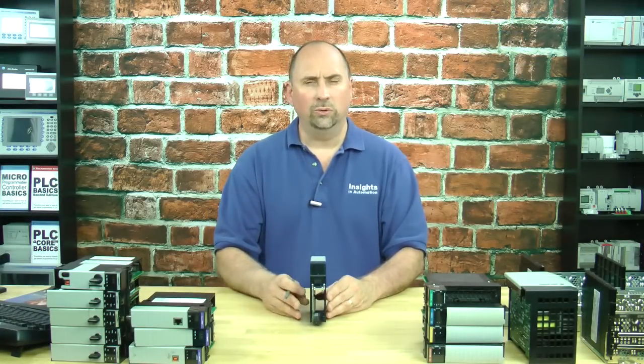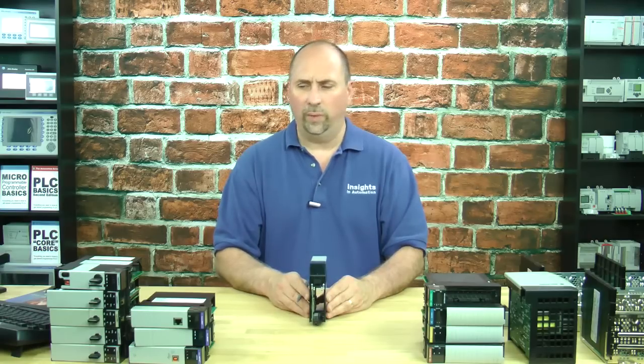There's a whole bunch of codes in the back of your DeviceNet configuration manual. It's required if you're ever going to do DeviceNet. That's the book that tells you how to ground the system correctly — the number one problem people have with DeviceNet.